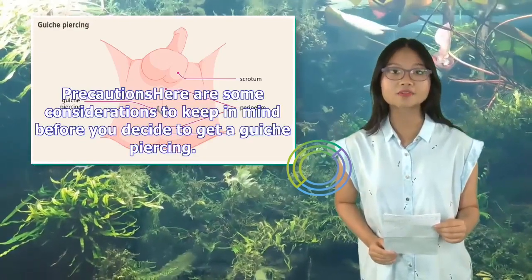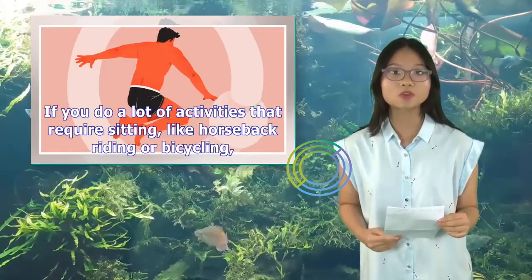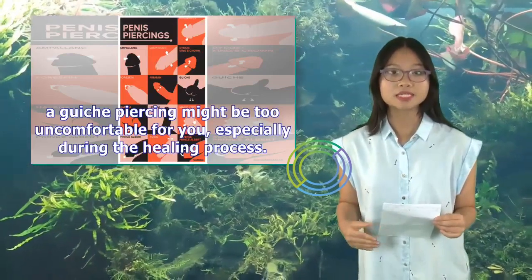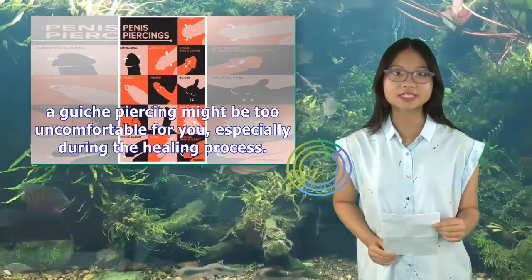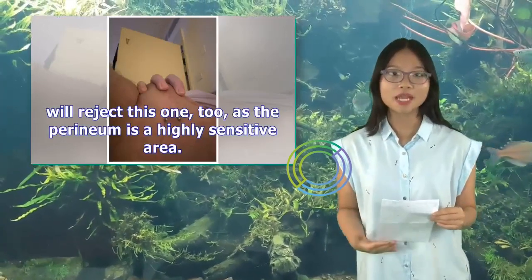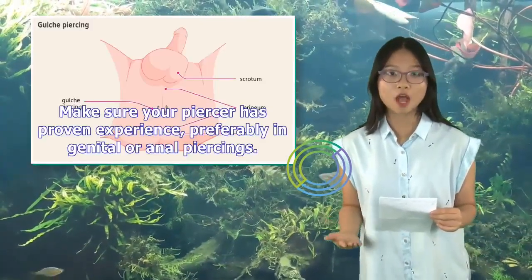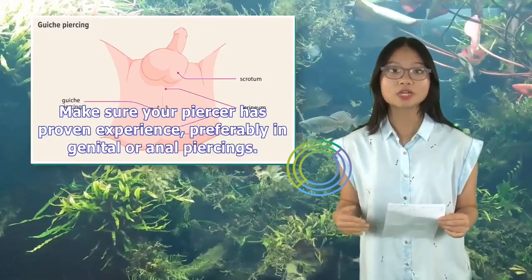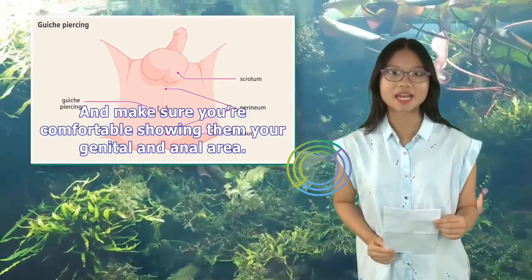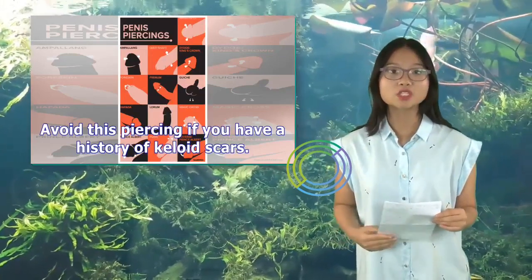Precautions: If you do a lot of activities that require sitting, like horseback riding or bicycling, a guiche piercing might be too uncomfortable for you, especially during the healing process. If you've gotten piercings that your body has rejected before, it's more likely your body will reject this one too, as the perineum is a highly sensitive area. Make sure your piercer has proven experience, preferably in genital or anal piercings, and that you're comfortable showing them your genital and anal area. Bathe or shower before you get pierced to reduce the chance that fecal or genital bacteria will infect the piercing. Avoid this piercing if you have a history of keloid scars.